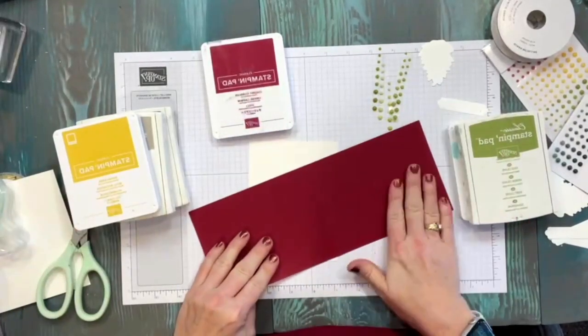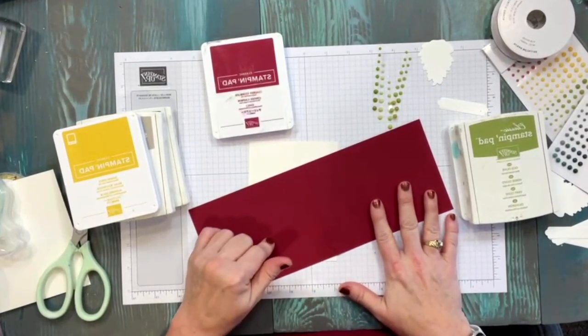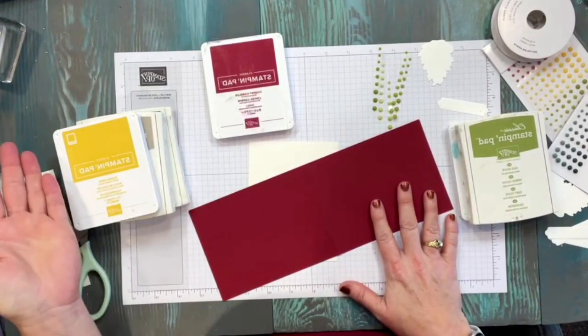We're going to be using the Christmas Season stamp set and also the word set 'A Christmas to Remember' that goes with it, along with the coordinating dies. If you don't have these, you can use something similar or freehand your pine cones. The card is super cute and simple — it stamps beautifully and has a nice big greeting on the inside. We're going to make two of this design, two of another, and two of a third, so six cards in total.